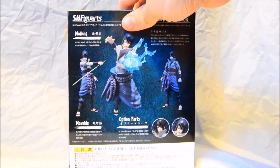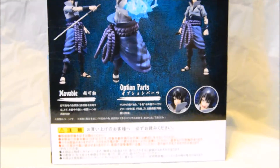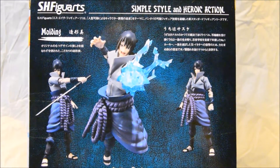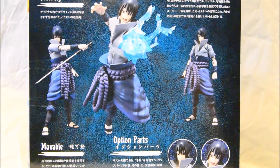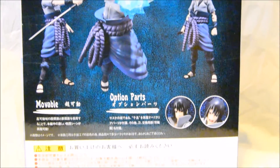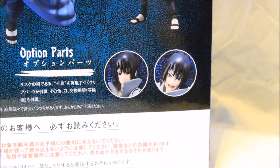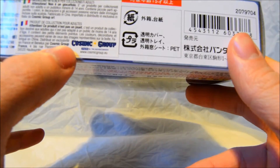On the back it shows you various options for posing him. It says there's simple style and heroic action. This has got some great styles you can have him in. You can see the different facial expressions that Sasuke comes with if you zoom up. On the top is basically the SH Figuarts logo, and on the bottom — quite importantly — it says this was imported from Europe.